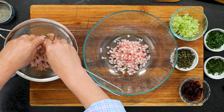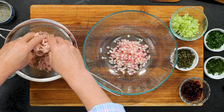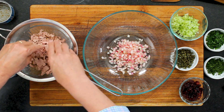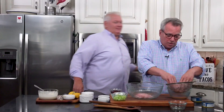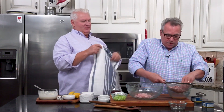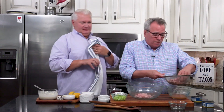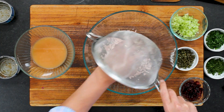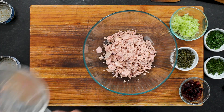Tuna is loaded with nutrients and high in protein. This particular tuna is also low in mercury, which is important for a lot of folks. It came in kind of like in chunks, so I just use my clean fingers to break it up. That's perfect.